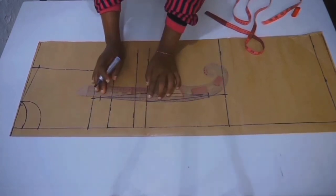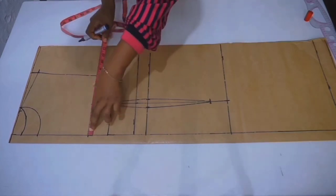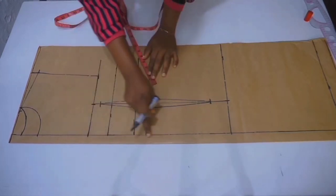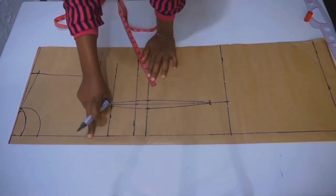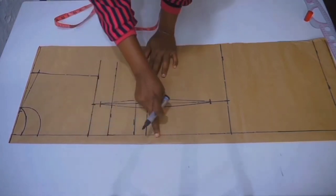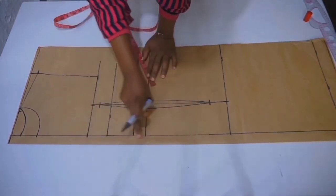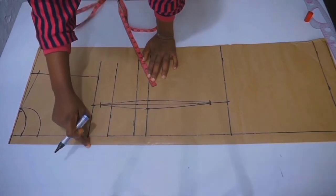Notice how I take all my measurements from the zip allowance line and not from the edge of my pattern, because I am cutting the front and the back together. This line serves as a marginal line for both the front and the back.